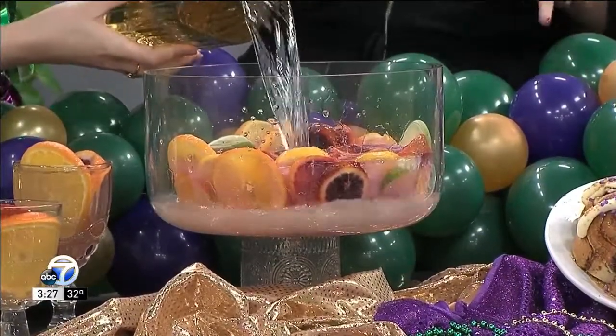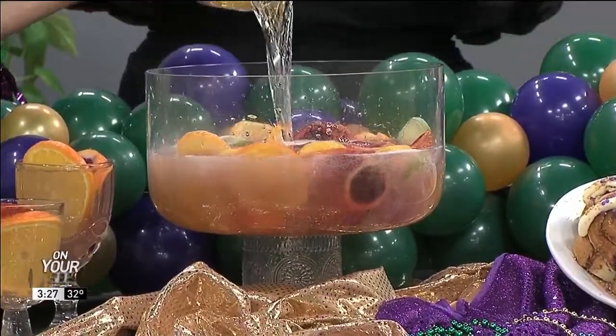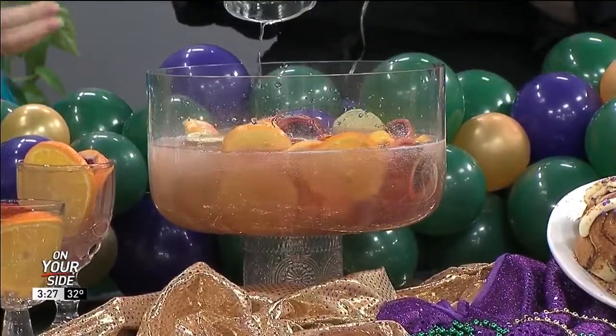Pour all of it in there and it makes a really fun punch. And you can already start to see some of the fruits melting off.